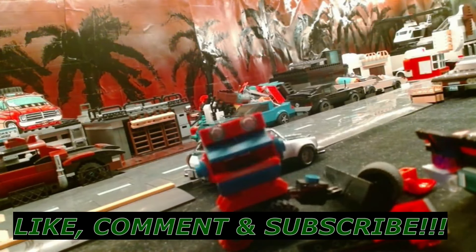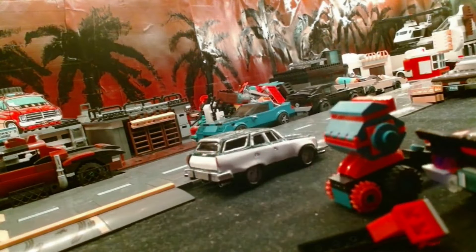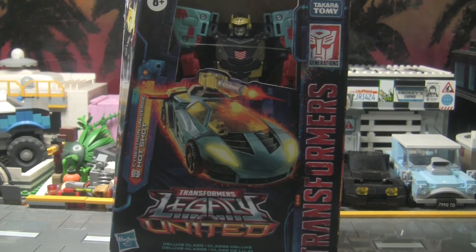Damnation, no donation, no salvation. And remember, respect is everything. We're back and today we are looking at the Legacy United Cybertron Hotshot.